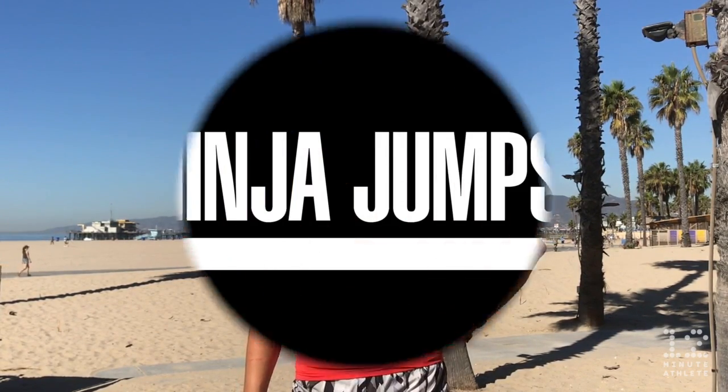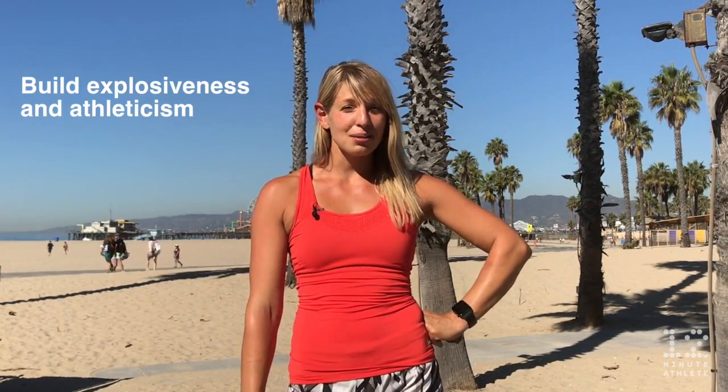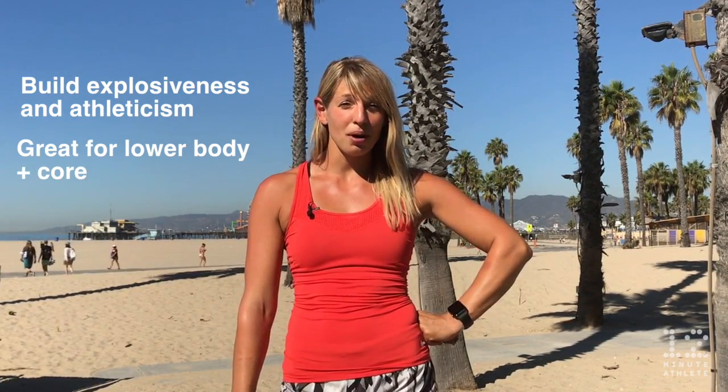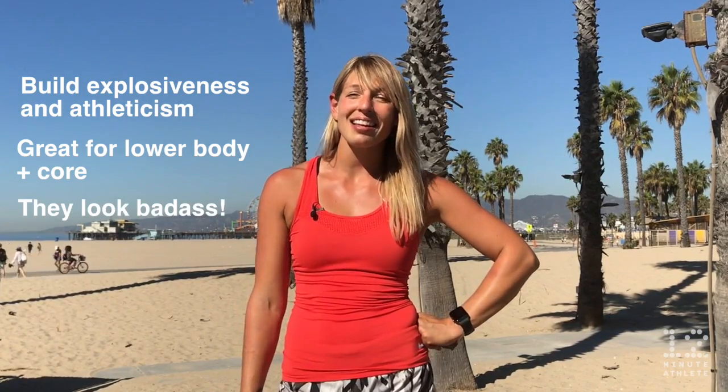Hey guys, it's Krista from Tolman Athlete, and today I want to talk to you guys about an exercise that's awesome for building explosiveness and power in your lower body but that you'll rarely ever see at the gym: ninja jumps. First, let's take a look at why ninja jumps are so awesome. They build explosiveness and athleticism, they work your lower body and core muscles, plus they look pretty badass.